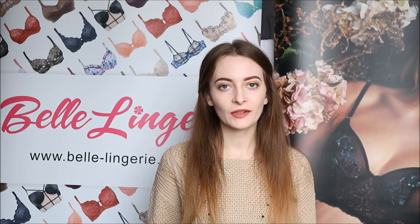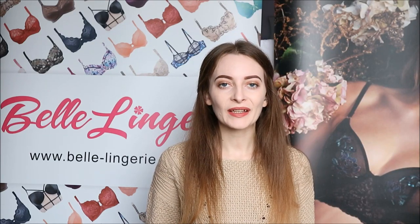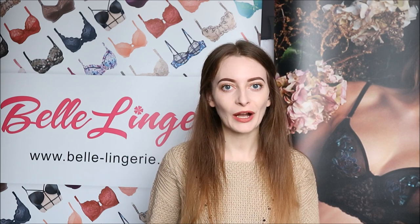Hello and welcome back to another review on Bella Londres YouTube channel. Today we're looking at the Gossard Glossies Sheer Bra, which is this right here. As you can see, it's in this gorgeous orange-red colour and this is called Fiesta Red.